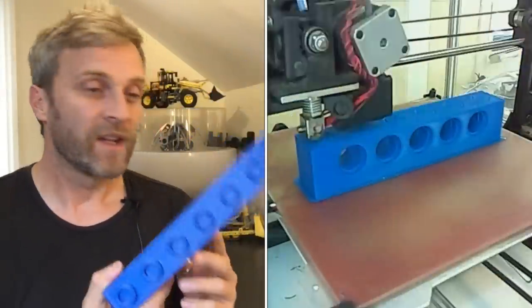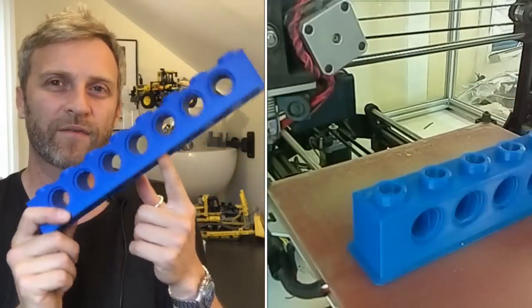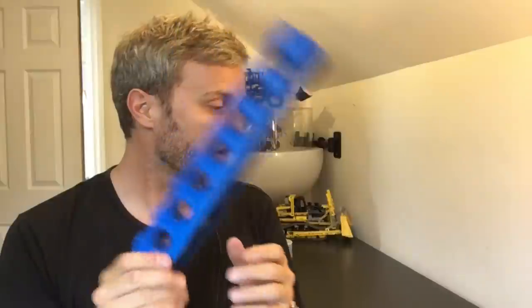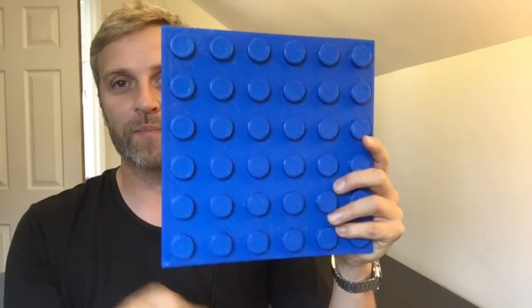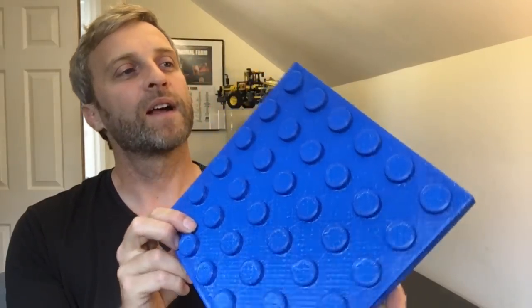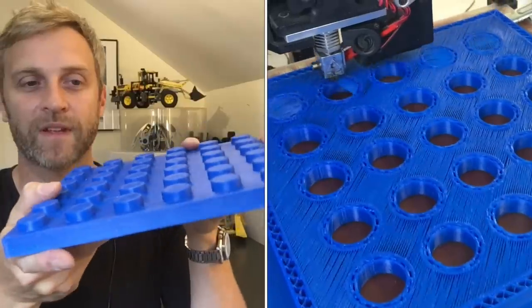They turned out pretty good — that part is about a two-and-a-half to three hour print. The other tricky part was the large flat plate — the biggest part if you like, although it fits on the bed quite comfortably. It was tricky just because it again has a massive bridging layer at the back end with no support material.